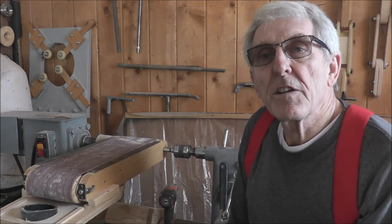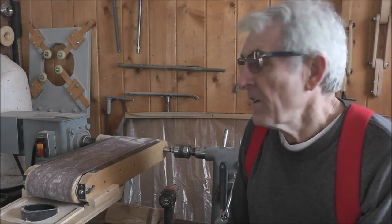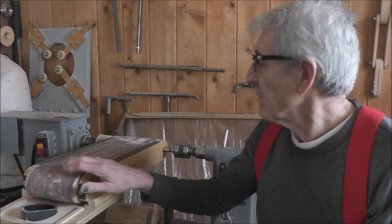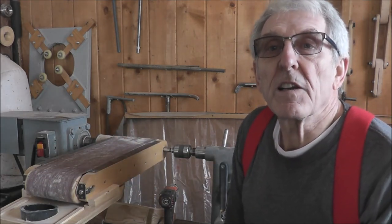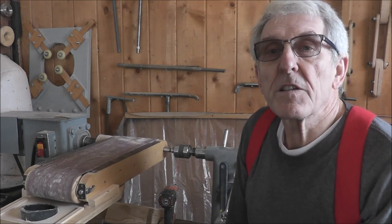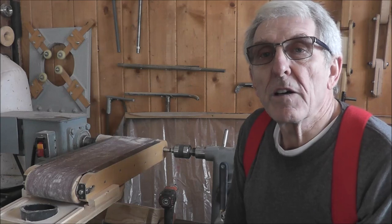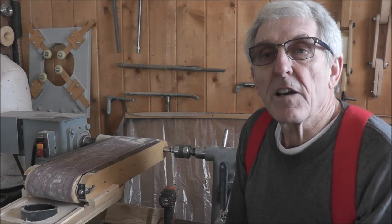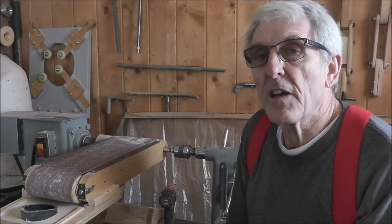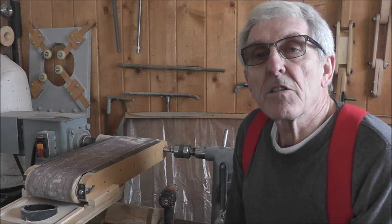There are two parts to the construction video. The first one I show you how to make the rollers, and the second one is basically a lot of assembly work. The last one is fairly long because there are a lot of things to consider in putting it together, as well as I bring it to the stage and demonstrate using it there for a few minutes.